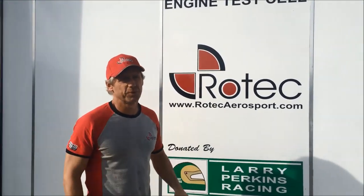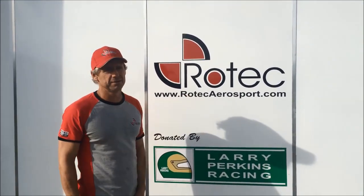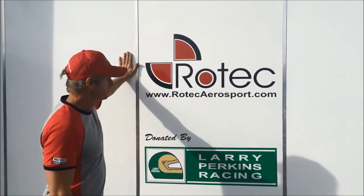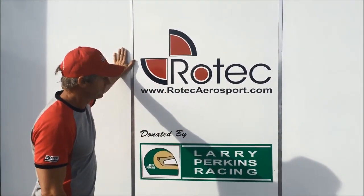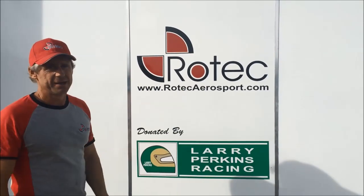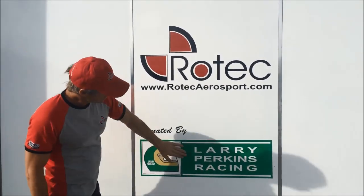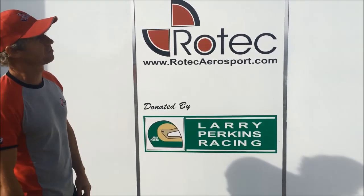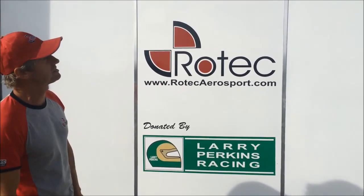G'day, Paul here from Roadtec Airsport. Just wanted to share with people out there - we've been building this engine dyno, and it was kindly donated to us by Larry Perkins Engineering. Larry used to use it for running all his V8 racing car engines in it.